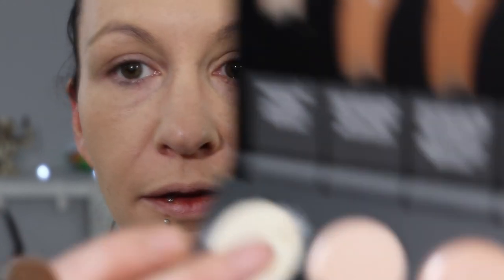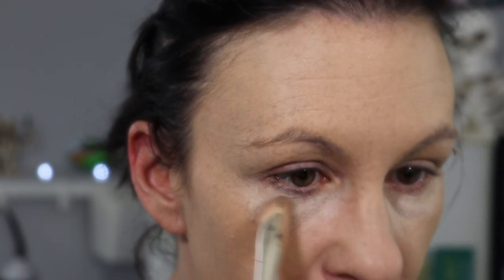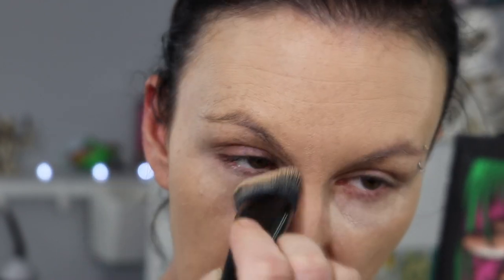That's one thin layer. I'm going to go in and just build it up a little bit in some spots. Now going in with Porcelain — I'm going to use this to kind of brighten up the under eyes. I'm going in with my Rare Beauty concealer brush, just dabbing a little bit, and then going in with my foundation brush that still has a bit of foundation on it to blend that out, because it was way too light. But paired with a little bit of that leftover foundation, it's perfect.